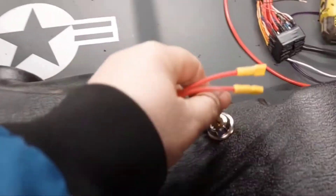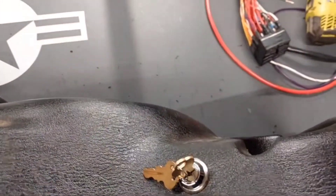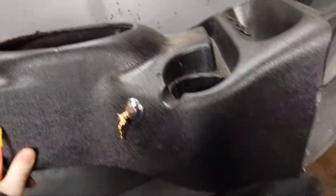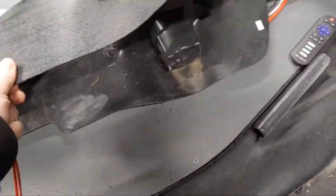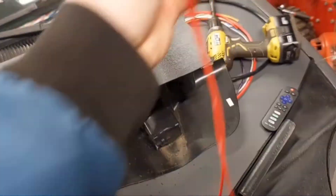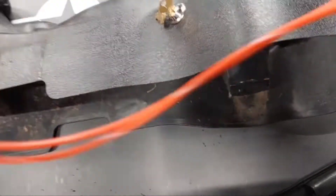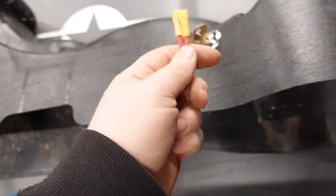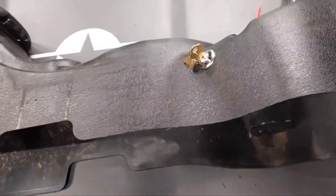I went ahead and drilled a hole on the side of the center console here so it's easy enough to reach. I can connect these wires and run them forward. I'm going to make sure to leave myself enough extra slack here so that when I go to remove the center console next time, it's not hard to unplug and plug back in.